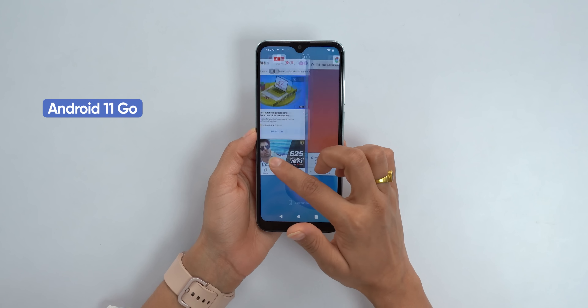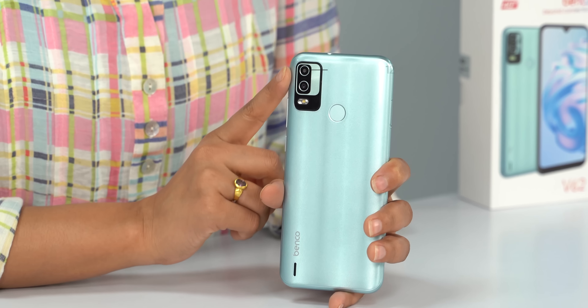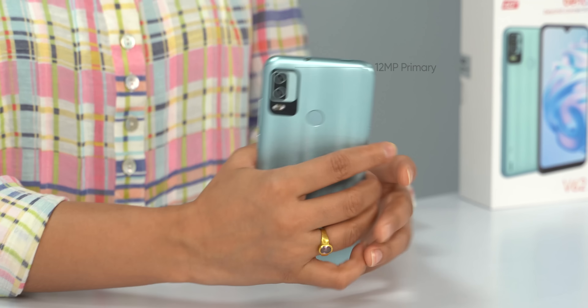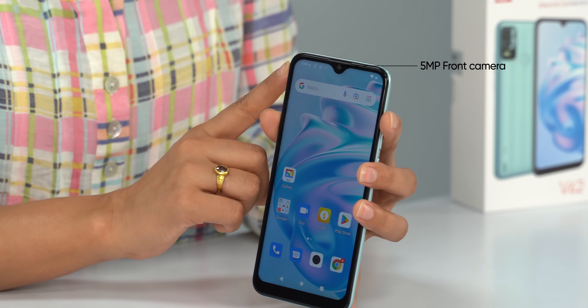If you use this phone for gaming, it will lag. It runs Android Go based on Android 11, so the overall experience is a bit slow.